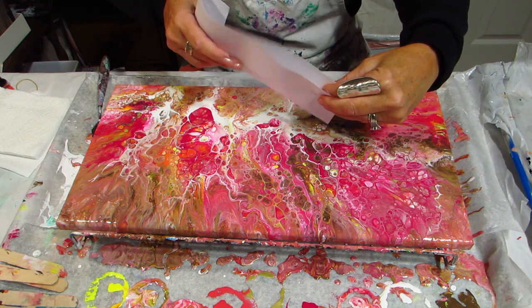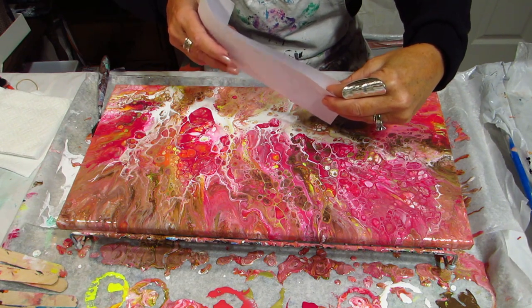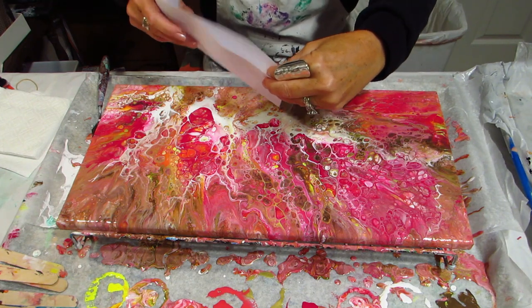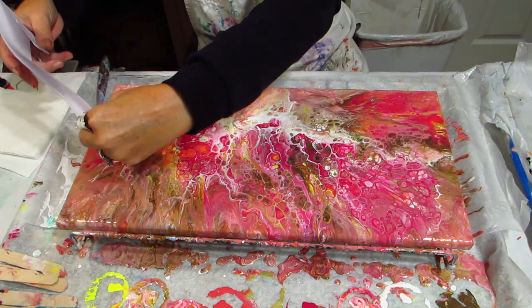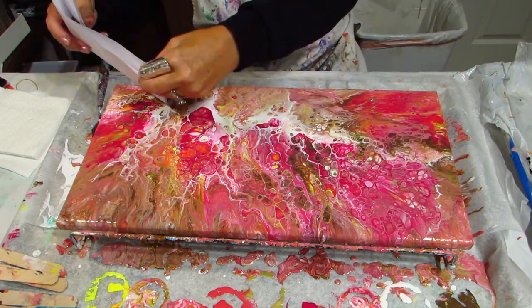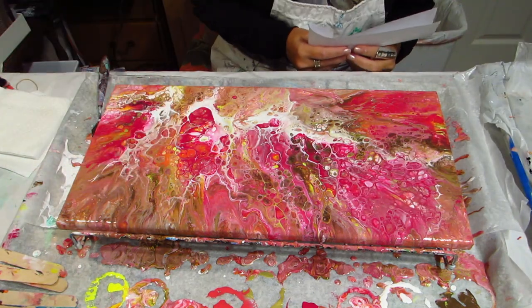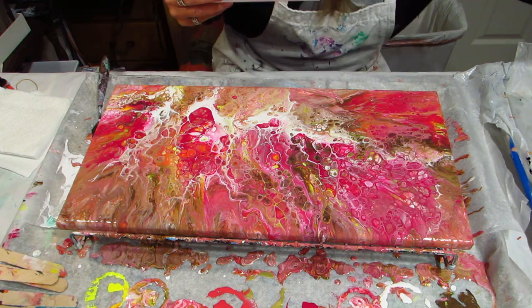Usually when I put glitter on, if it's white like it is right here, I put like a white glitter, and then I sort of match the glitter with the colors that I'm putting it on. I just think it looks better like that. I sped it up eight times right here — I ended up putting it on the brown with brown glitter and the white, so only two of the colors have glitter.